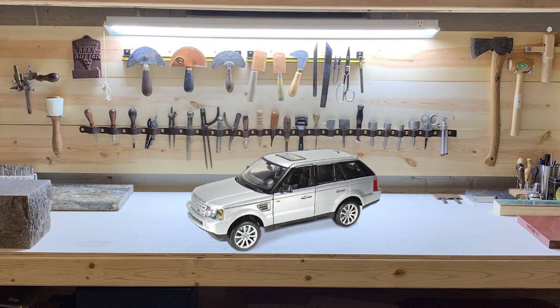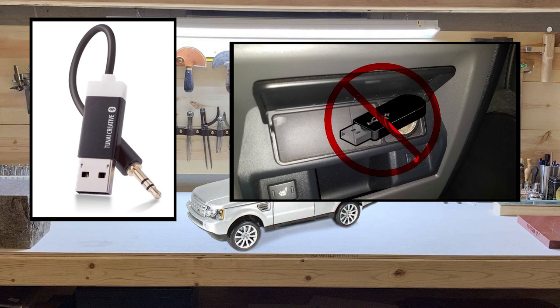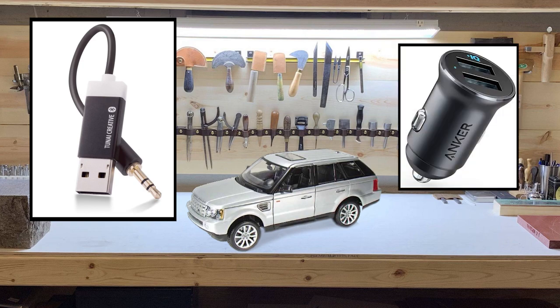You'll need to purchase two components. The most important is a USB-powered Bluetooth to aux connection — this is the component I had no idea existed until recently. Unfortunately there is no USB connection near the aux port, however there is a cigarette lighter, and that's where the second component comes into play: a car USB adapter.